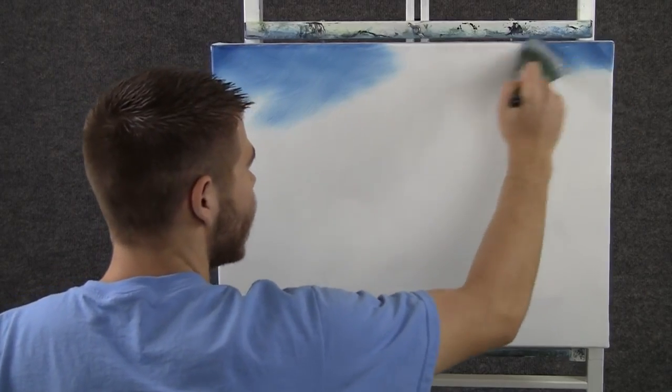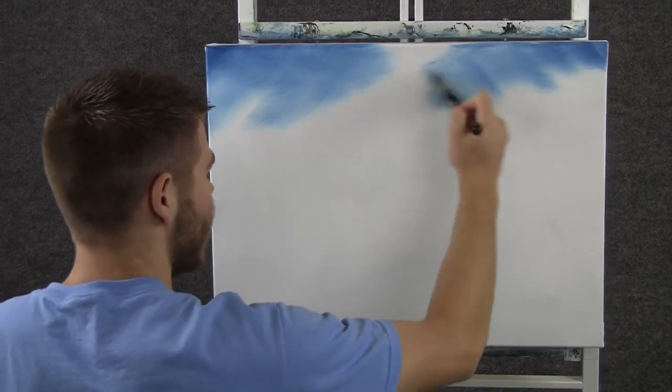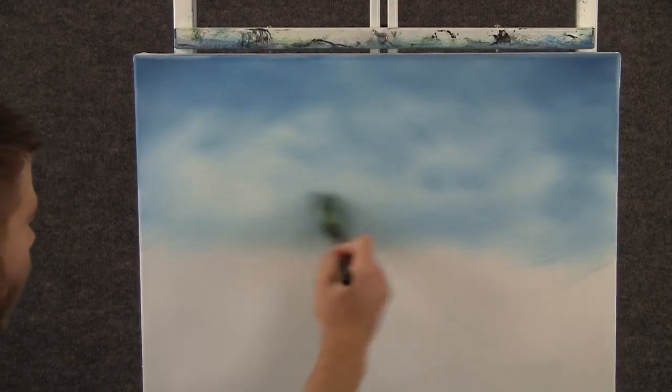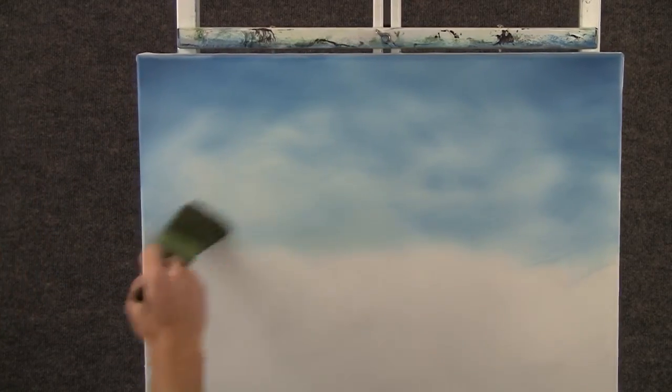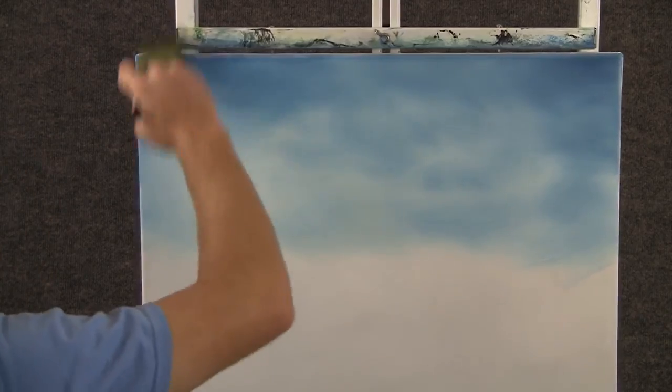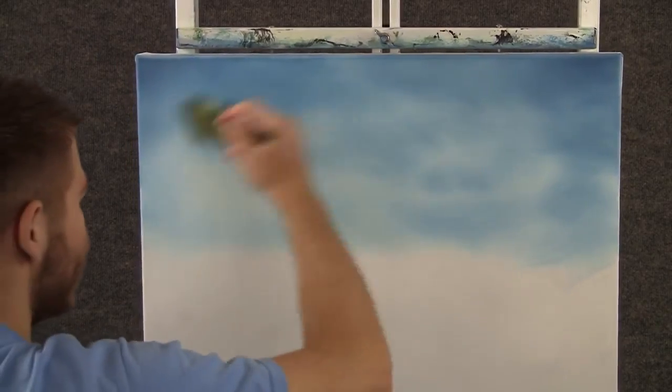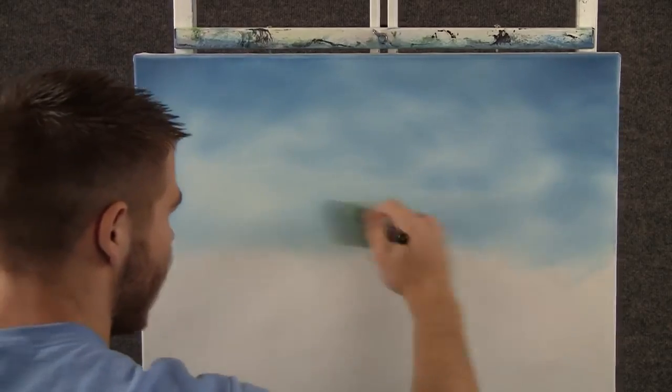Keep it dark at the corners, and then let it get lighter as it comes toward the horizon. Now with a clean brush, we can come right over here and just blend out this whole sky, removing all these harsh streaks and making it look nice and soft.